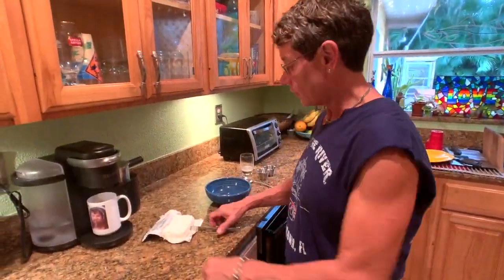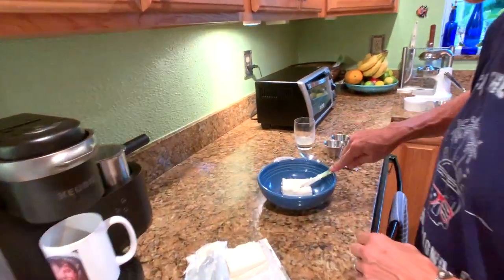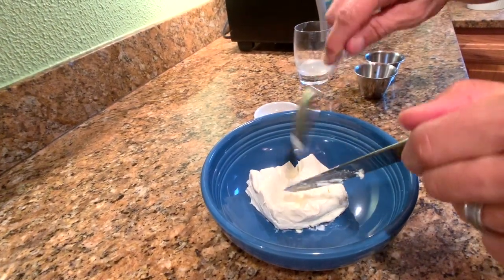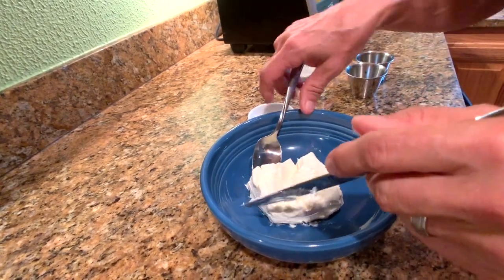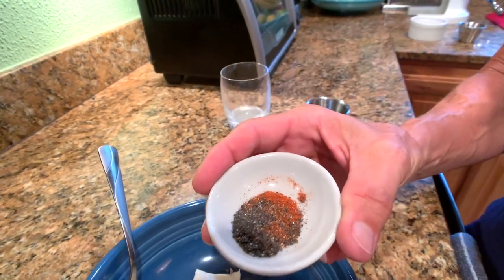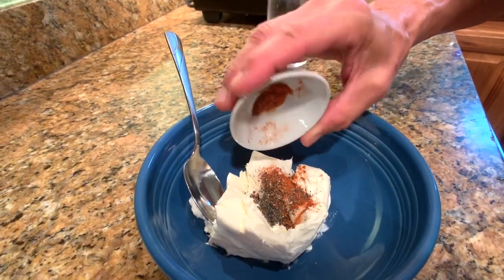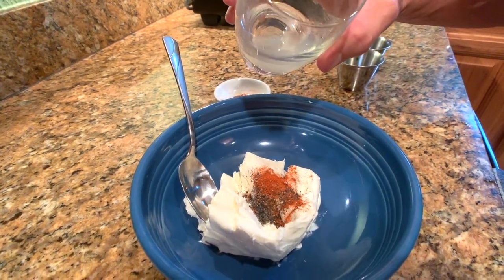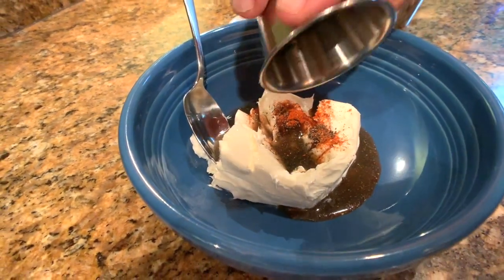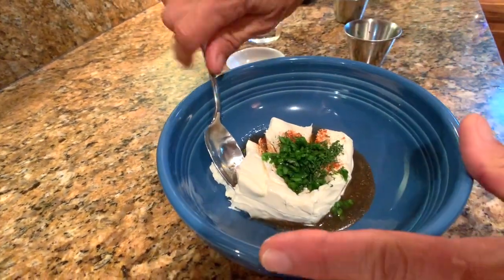We're getting ready to make our spiced cream cheese spread. We let the cream cheese sit out on the counter for about an hour to soften it up. I'm going to mix the spices in to an even consistency. I've got about a half a teaspoon of smoked paprika, a half a teaspoon of black lava salt, a half a teaspoon of black pepper. I've also got one key lime — about a full tablespoon of juice — a heaping teaspoon of fresh dill, and about a heaping teaspoon of fresh chives. We'll go ahead and mix this up.